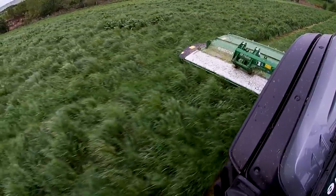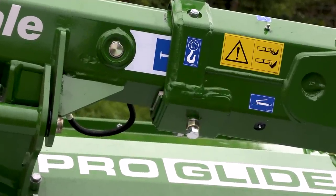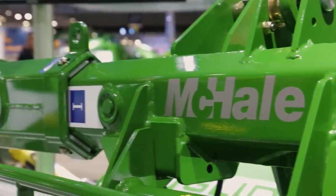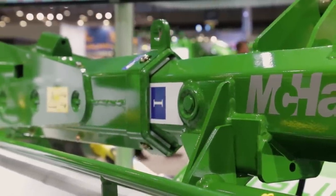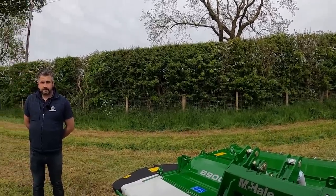On the butterfly mowers, looking at the front beam, we've got a telescopic arm. When you're matching a front and rear mower together, you generally have a 300mm overlap. But with this system, you've got an additional 300mm overlap. So when climbing up the side of a bank or a hill, you can telescope your arm to give you more overlap and stop striping on the ground.